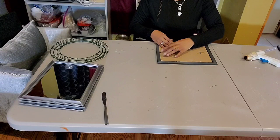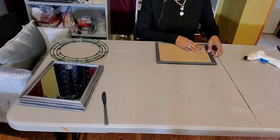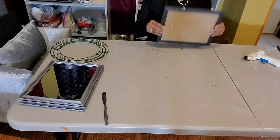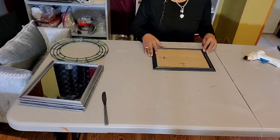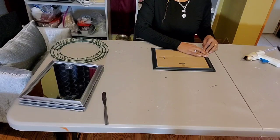We're just replacing the backing and we're closing those little tabs just to make these as sturdy as possible. This is another frame that we use with just both of the backings, and this will be our bottom.